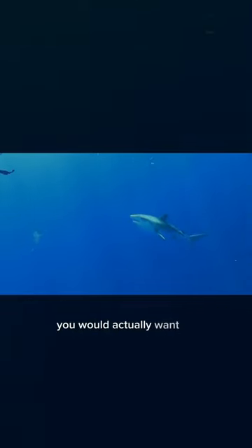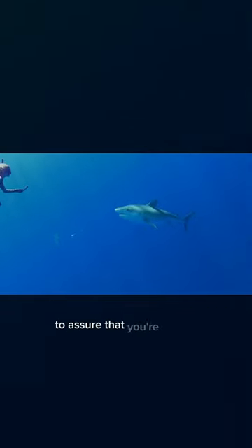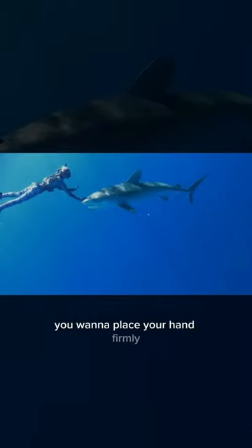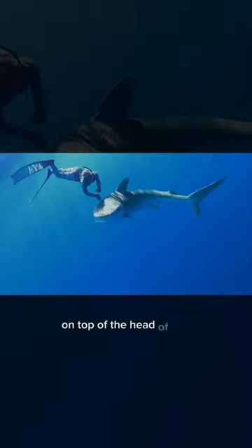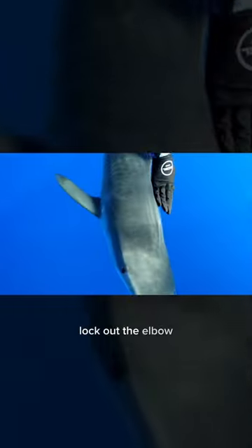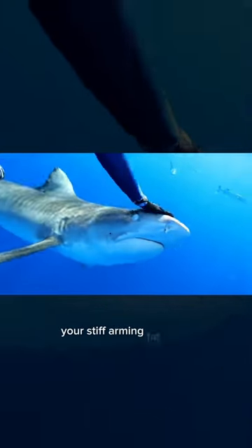If it's swimming up to you on the surface, you would actually want to swim down to it to ensure that you're going to get over the top of it. You want to place your hand firmly on top of the head of the shark and push down, and as you push down, lock out the elbow — essentially you're stiff-arming that shark.